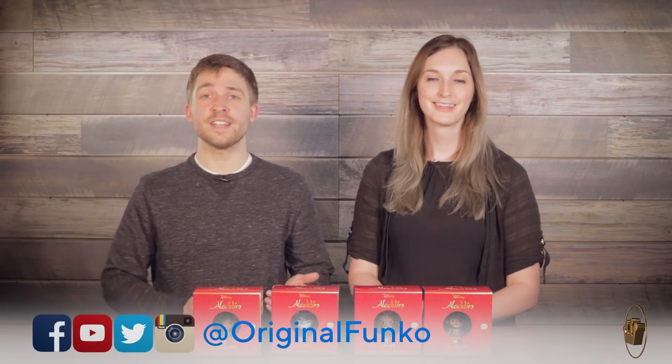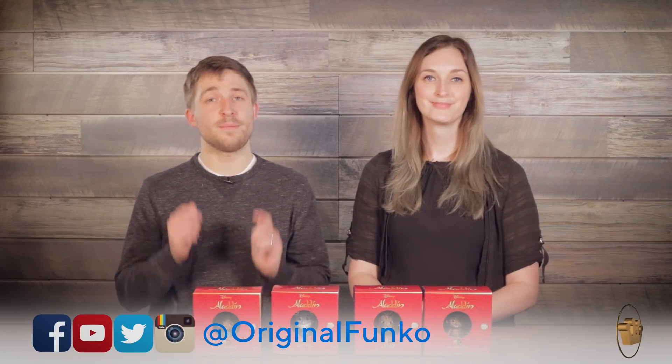So these are our Aladdin five-star figures. Let us know in the comments below which Disney five-star set you'd like to see next. Thank you for tuning into the unboxing video and don't forget to keep hoppin'! Thanks guys.